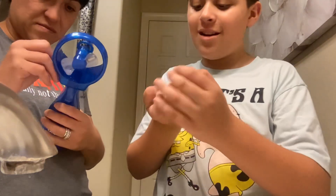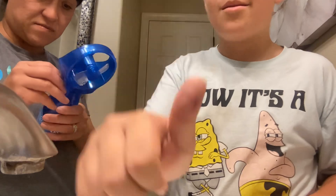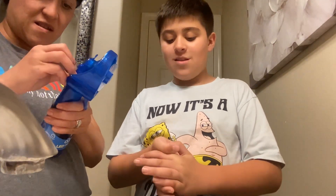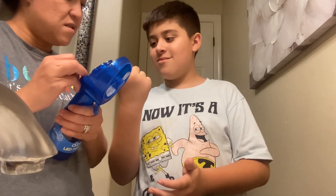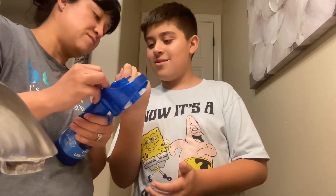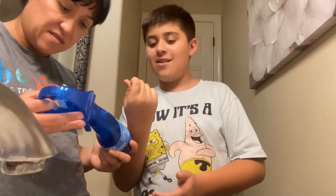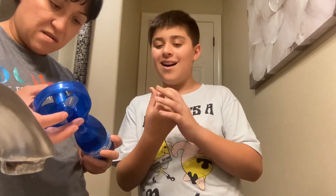You guys are probably wondering how I got this cut on my thumb. Good question — the fan gave me this cut from the unboxing! But it didn't hurt after all; I didn't even cry.